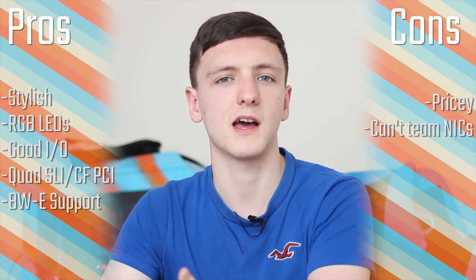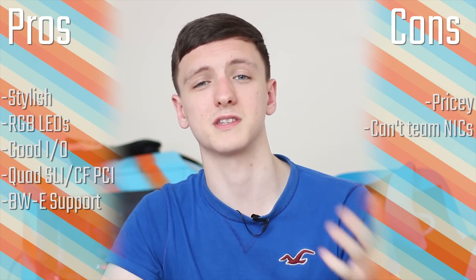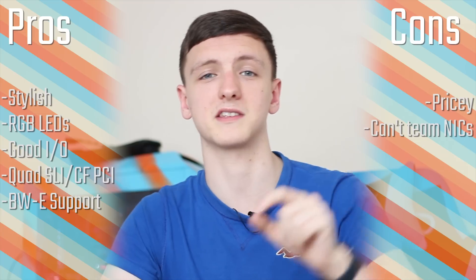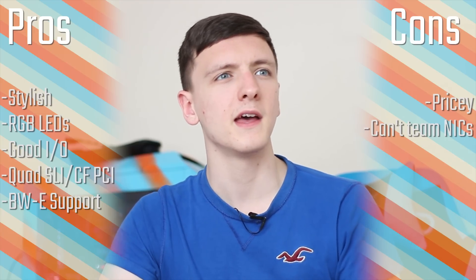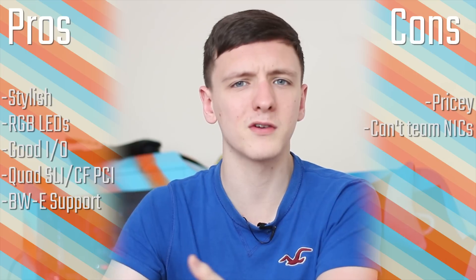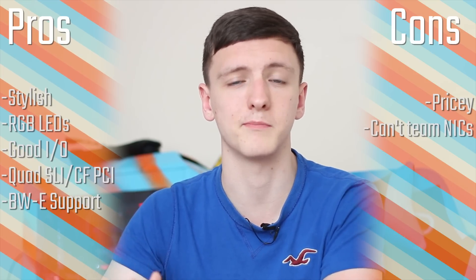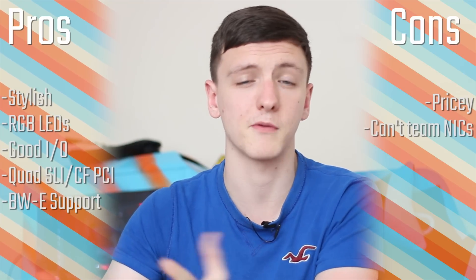It's really a nice board. I like that all of the PCI lanes are reinforced and that they have x16, x16, and then two x8 slots for a full quad-SLI or quad-CrossFire setup. The BIOS, as usual with this generation, has a slightly bland color scheme but still provides all the overclocking features you'd expect.